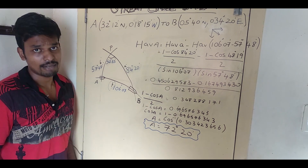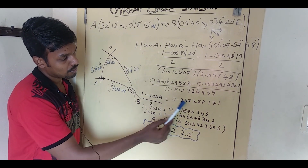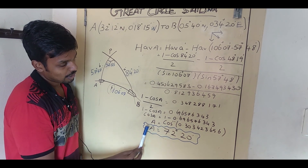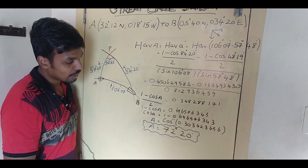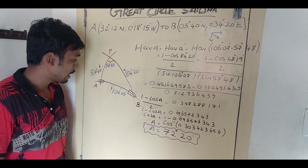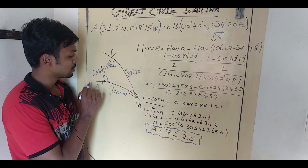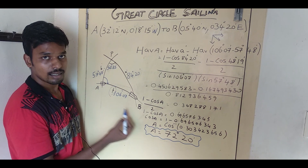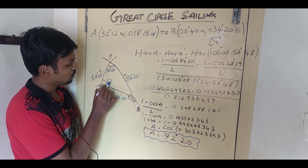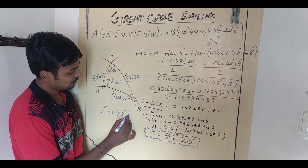Using hav(theta) = (1 minus cos A) divided by 2, rearranging gives 2 times 0.348288171 = 0.6965. Then cos A = 1 minus 0.6965, and A = cos inverse of that answer. I got angle A equal to 72°20'. Always remember: the nearest longitude to your ship's head is your initial course. The ship is going from west to east direction, so the nearest longitude gives the direction. Initial course equals 72°20'.